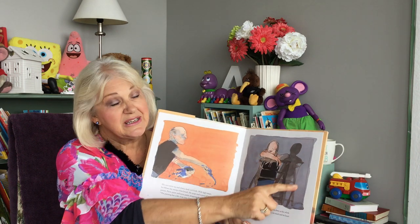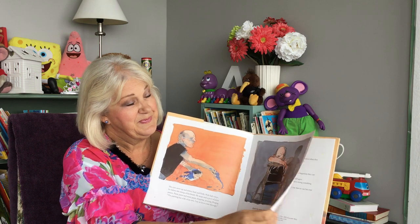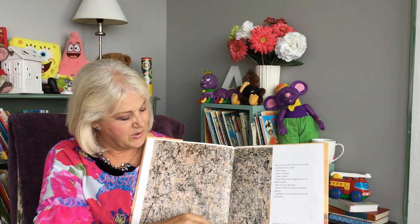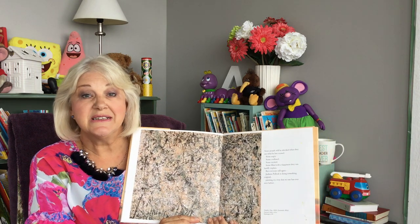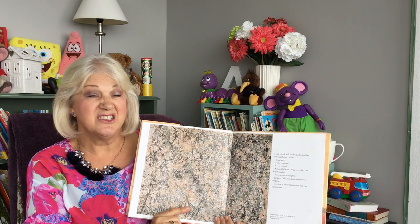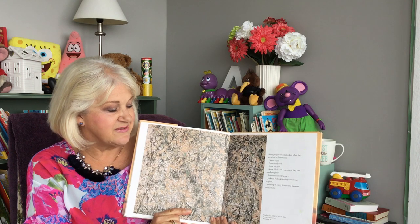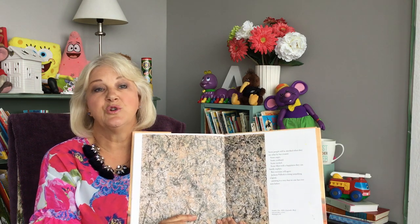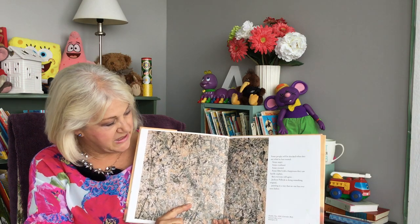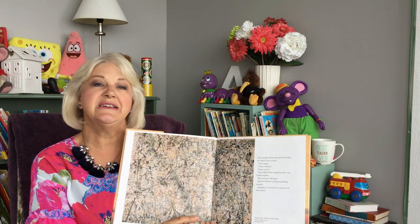I particularly like seeing his shadow behind him. And this is a copy of one of his most famous paintings. It's called Lavender Mist, and it was painted in 1950, so quite a long time ago. It hangs in the National Gallery of Arts in Washington DC, in the United States of America. And it's quite big — very, very well thought out, and a lot of people have been to see it.